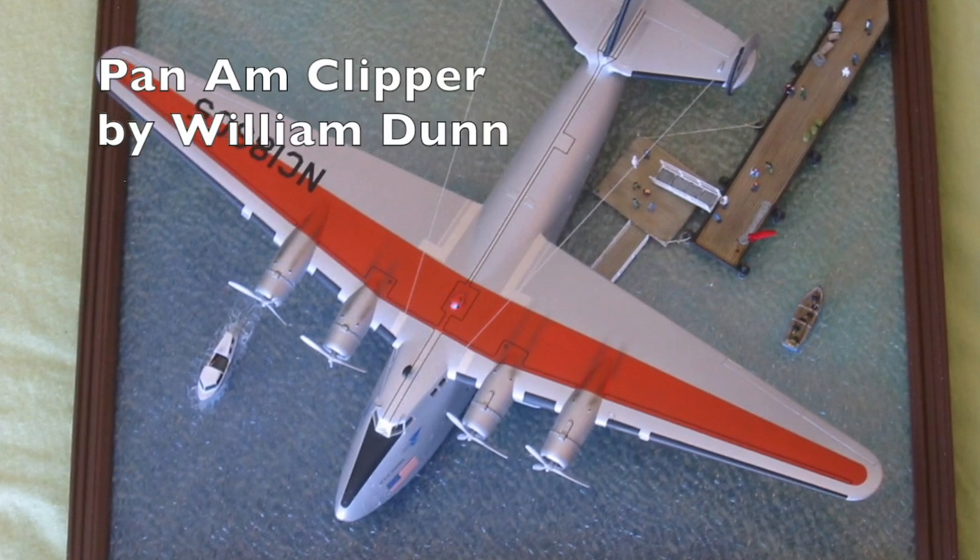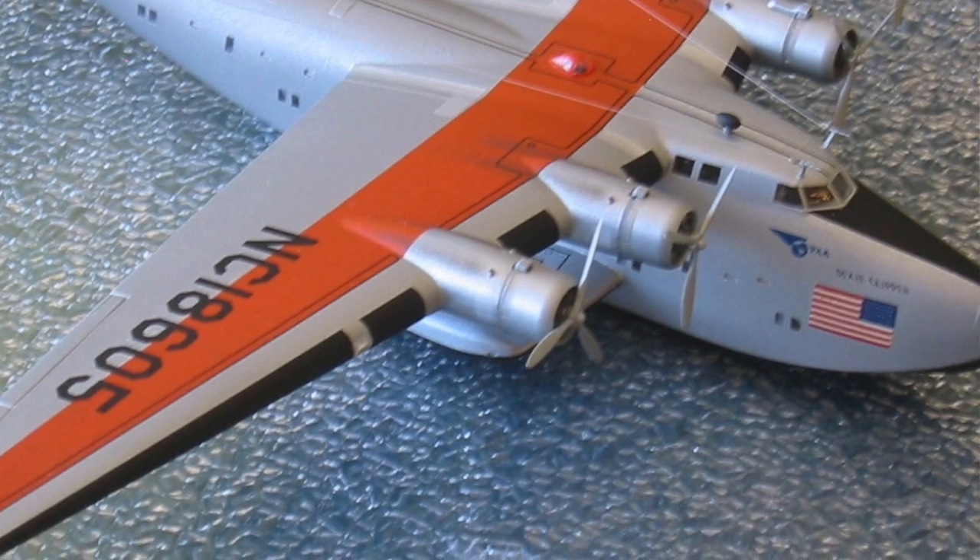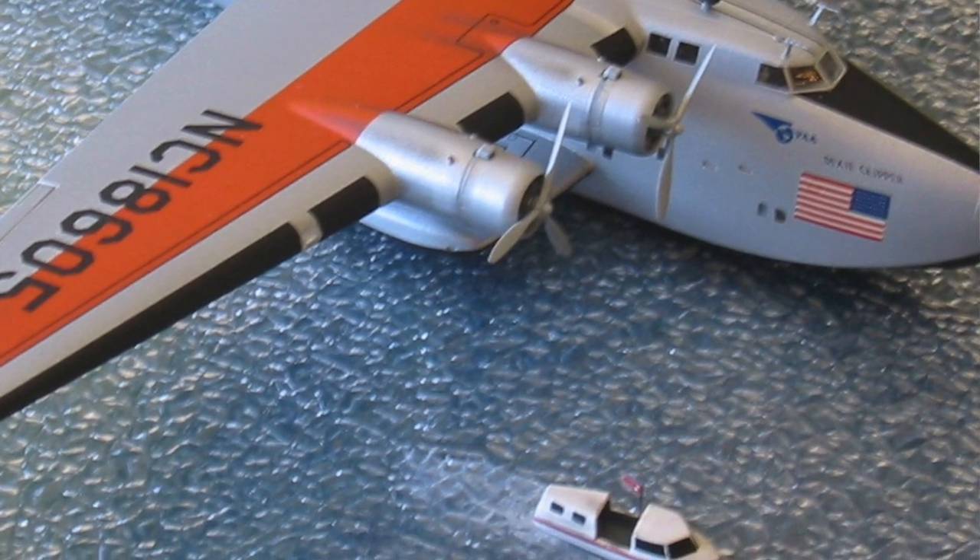Before we begin the slideshow, I want to make a correction about an error I made in the last slideshow. Take a look at this beautifully done model of a Pan Am Clipper. I mistakenly credited Nigel McLaughlin for this build, when in fact it was William Dunn who did a beautiful job on this. I apologize to William for that oversight, just in the haste of putting everything together. Thanks for your understanding.